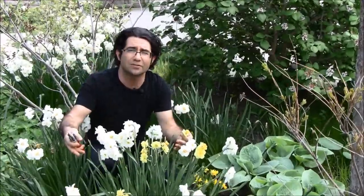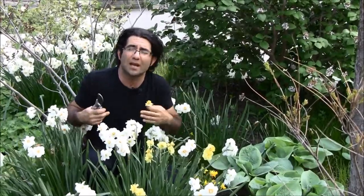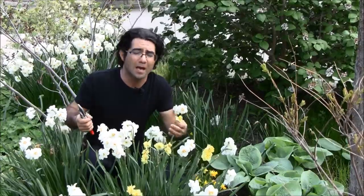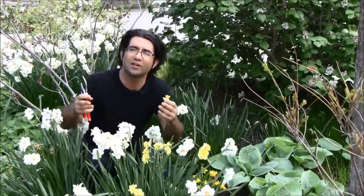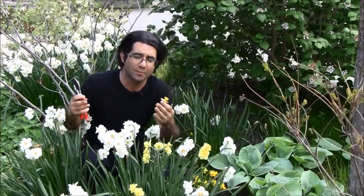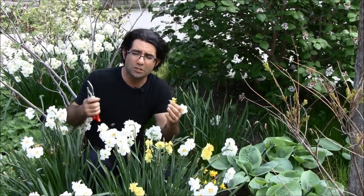Ideally, let them yellow and die right down to the ground, and have them interplanted with other plant material, because everyone says they want to disguise the foliage as it dies. Personally, I think we need to become more accepting. As foliage begins to mature — not die, mature — yellows and browns, remember what's happening: the bulb beneath the ground is being nourished and it's going to give you a better show next year. So just plan for that.